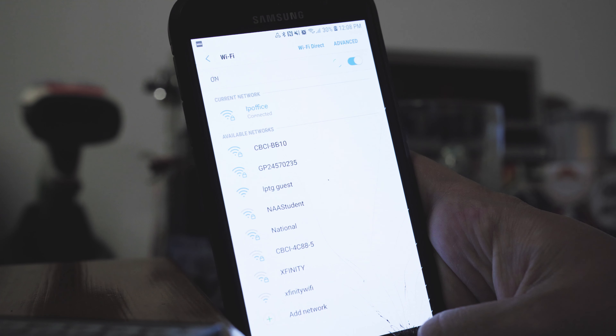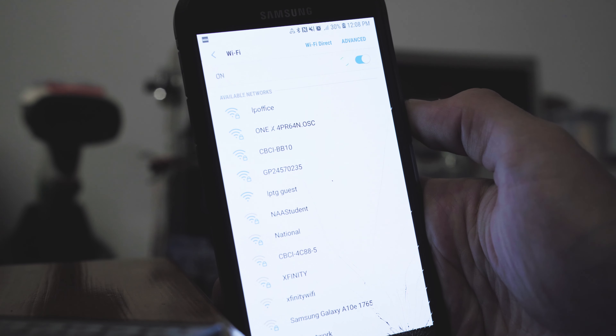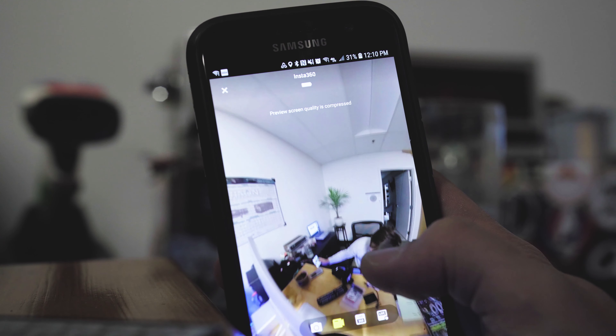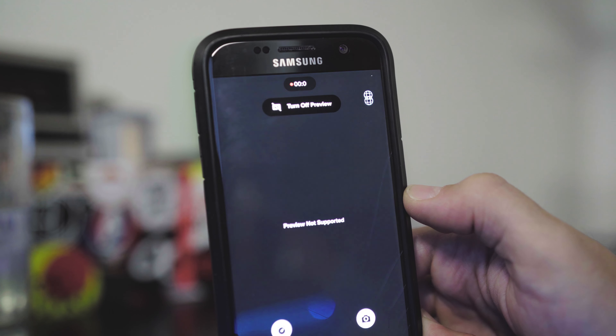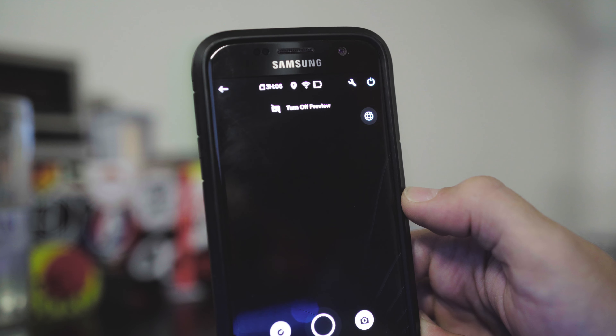Basically all 360 cameras work by generating their own signal, whether it's WiFi or Bluetooth, so that the mobile app can retrieve information from the camera. If you've ever used anything like this, you'll know that your experience will vary greatly depending on the strength of that connection. In my brief experience with the Insta360 One X, I didn't have many connection issues, but on the GoPro Max 360, I found myself having to exit the app and reconnect pretty often.